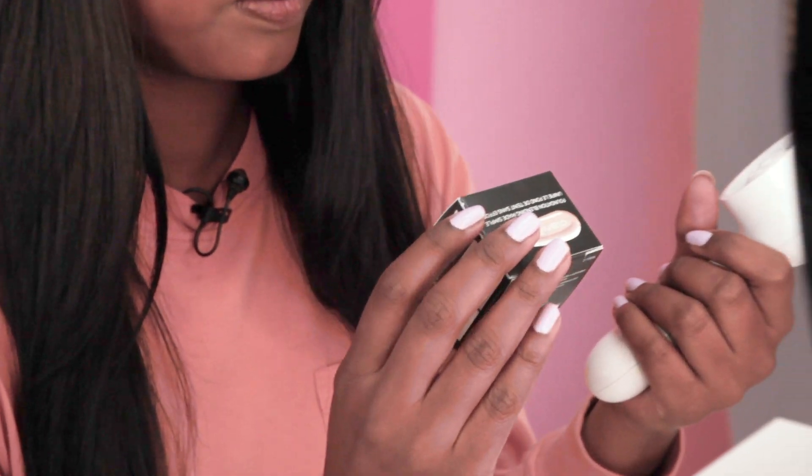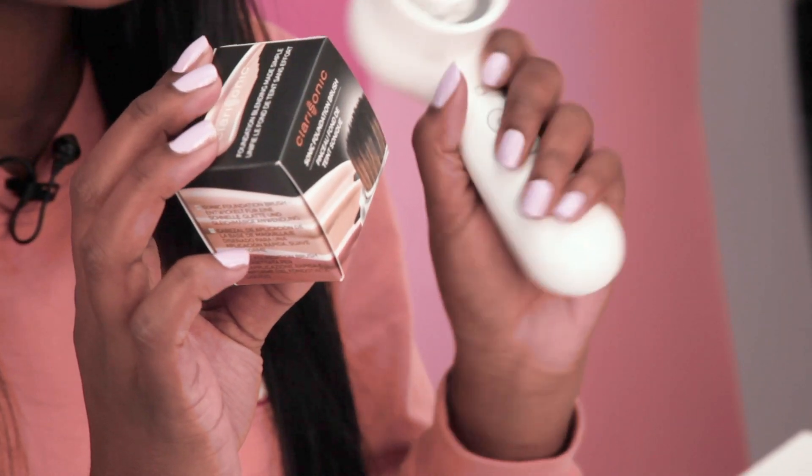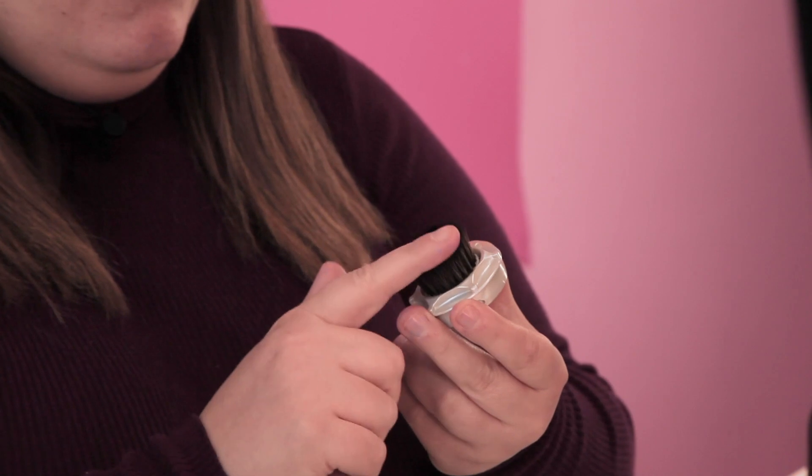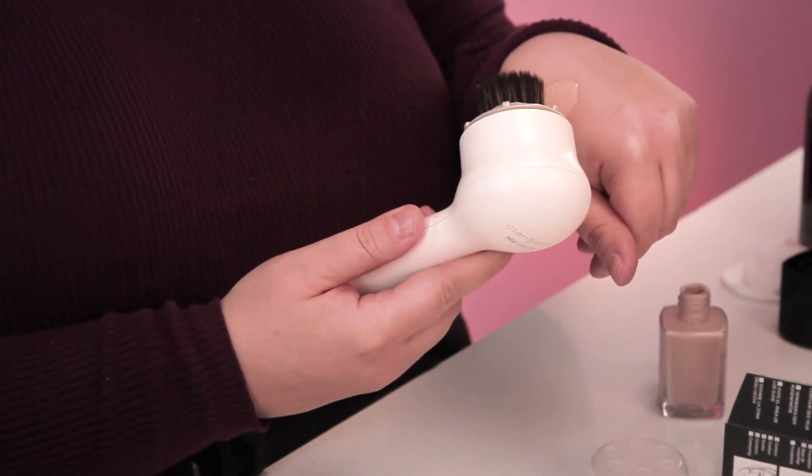So this is the foundation brush head — it's a separate piece that you attach to the Clarisonic brush. I would just use it as I would use a foundation brush, so I'm going to dot the foundation onto my skin and then blend it out. I'm immediately sceptical that it's a bit thin. I expected it to be a little bit firmer with quite firm bristles for buffing in the foundation. I'm a bit scared but let's go.